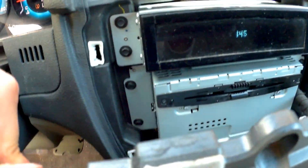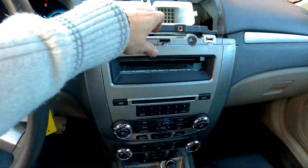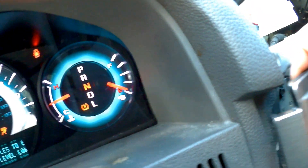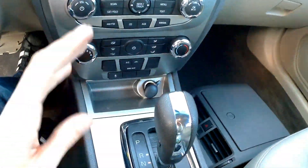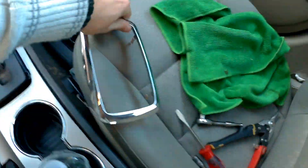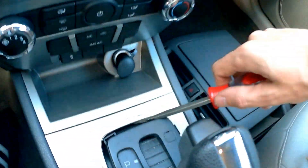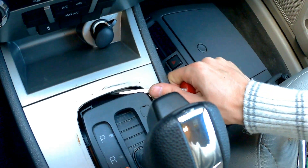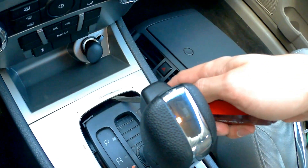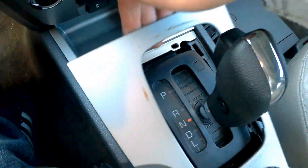But most likely you want to replace the radio, in which case we will have to take the whole panel out. When we have the top loose, we need to get the bottom loose. First thing, we need to pry this silver trim and get it out. Then we take a screwdriver and carefully raise this plastic right here. You can scratch the bottom inside, but don't scratch the visible part. Once you have it loose, you can just make it loose like this.